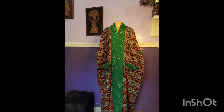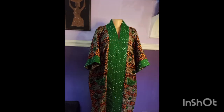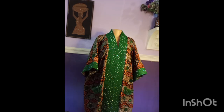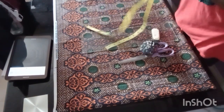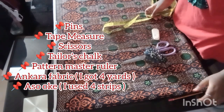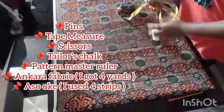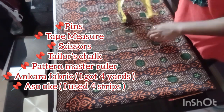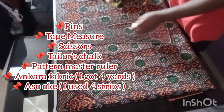Today I'm going to be teaching you how I made this Ankara Bobo, infused with Ashoke. Ashoke is a traditional fabric made by people in the western region of Nigeria — the Yoruba people. We'll be making use of pins, a pair of scissors, a tape measure, a marking chalk, a ruler, and the Ashoke fabric which I'll show you later in the video.